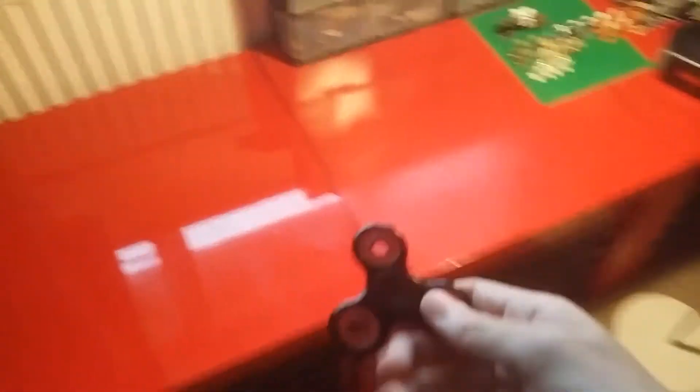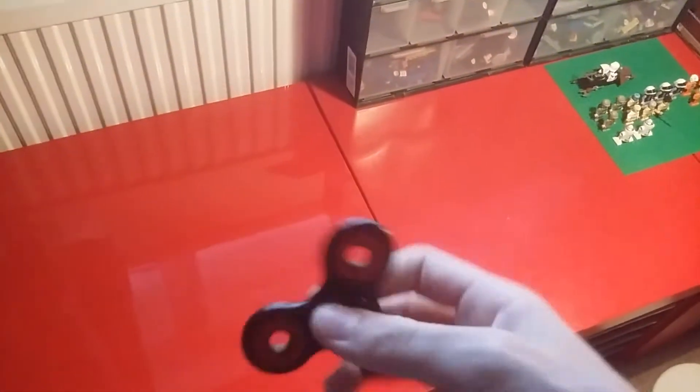One of the prizes was a fidget spinner and I won it, which is awesome. I'm so addicted to it.